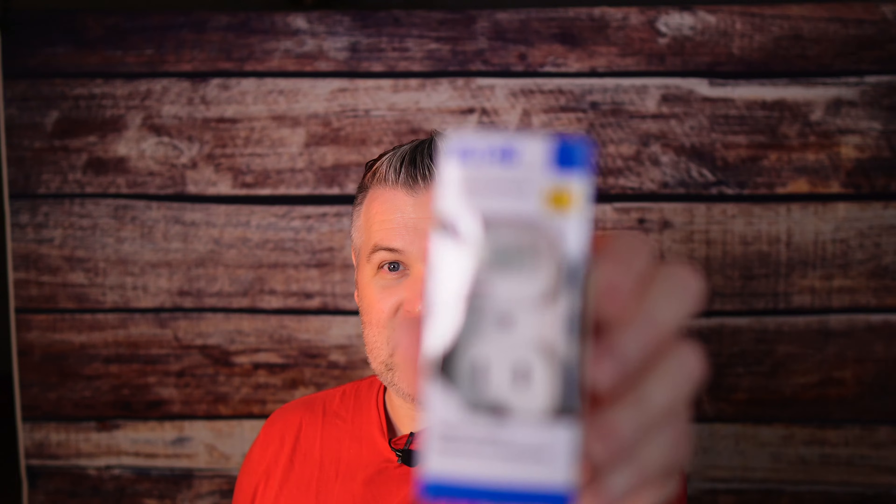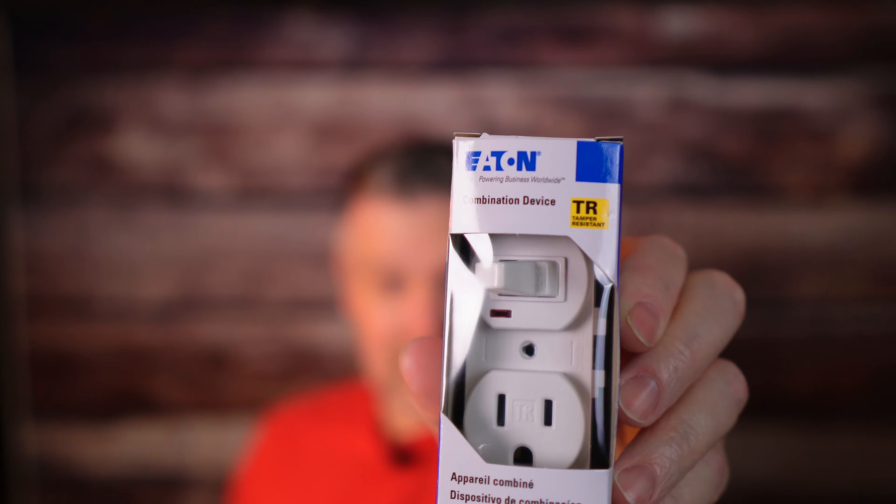My name is Darren. This is Electro Savvy. We talk about electricity, tools, and tech. And today I got an interesting one — it might be small, but it's mighty. And that is the single pole outlet combo.